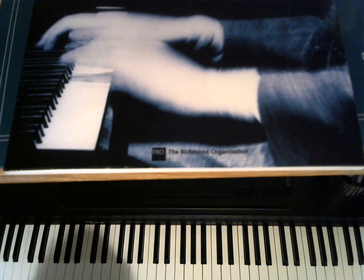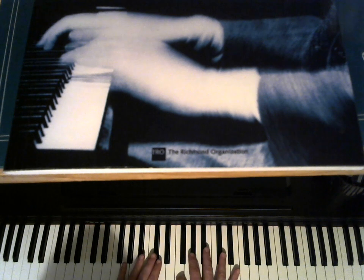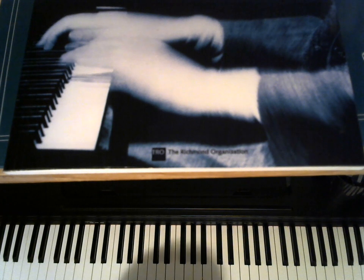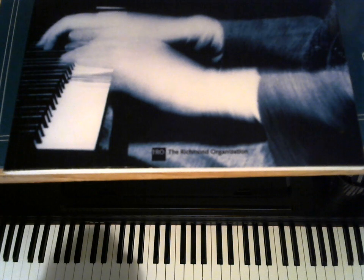And we're going to concentrate on the five-note block chords. These were made very popular by George Shearing, especially in the George Shearing Quintet. They're also used by Bill Evans, used by Oscar Peterson, who uses just about everything. And a lot of other jazz pianists over the years have used them.